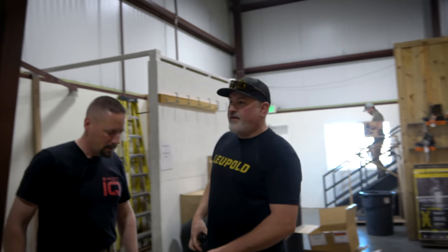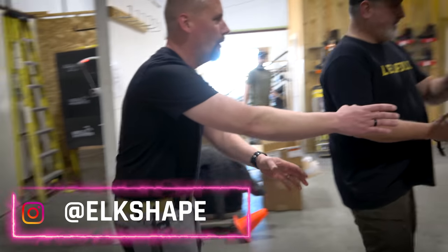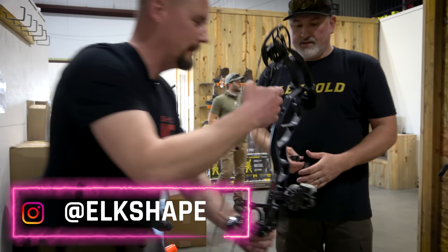Oh my god, I'm so excited. You get to work with Dirk Durham, the bugler. Bugler brand. Here we go. I'll hold your bow for you sir. Let me please hold your bow. Oh my god, that's amazing.